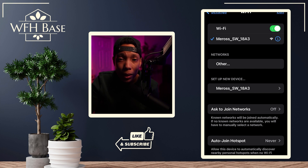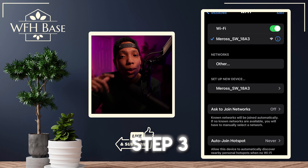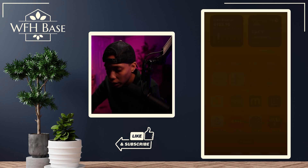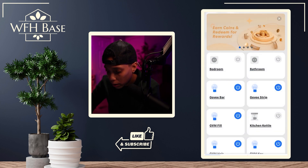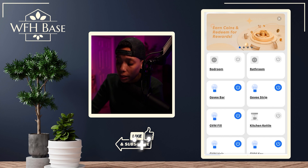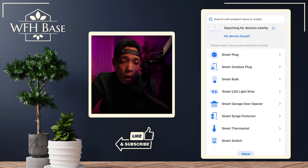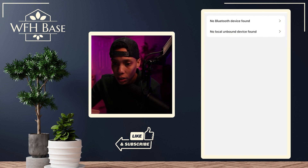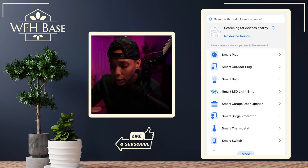Remember the prep we did in step one? It's time to open that Meross app and add a new device. Pop into Meross and right at the top there's a plus icon — go ahead and hit that. I've found that the auto search function for devices has been hit or miss. If it's working, your device will appear where it says 'no device found.' If it's there, just tap on it and follow the instructions from the app and you'll be good to go.